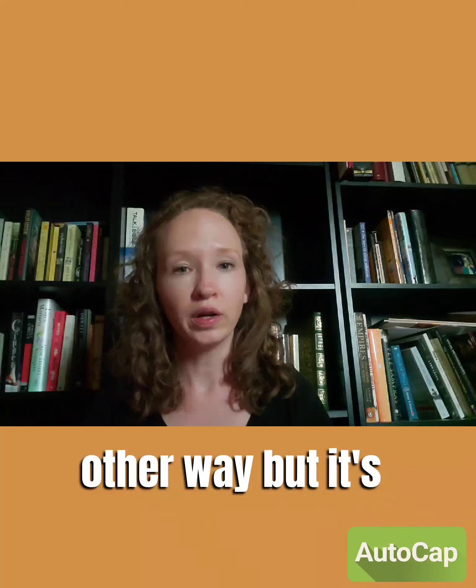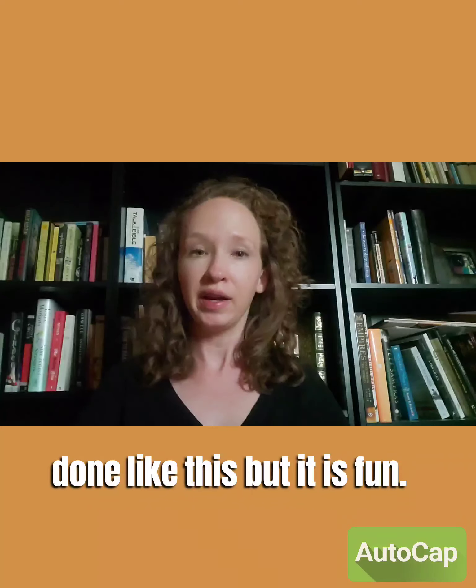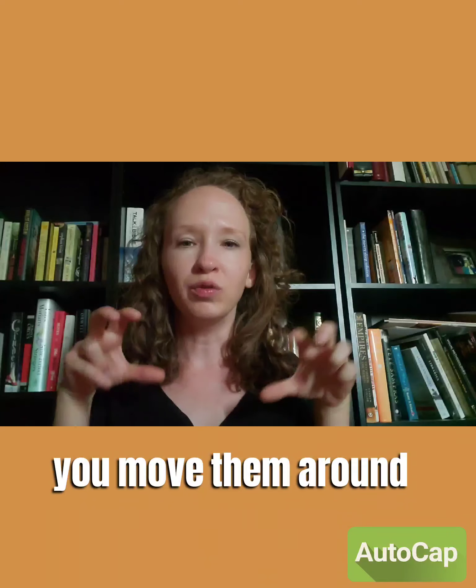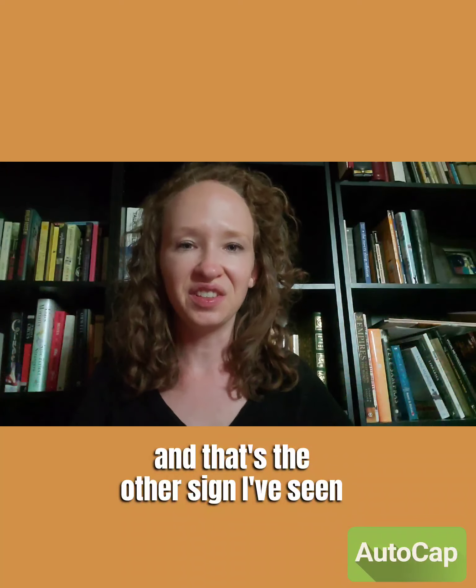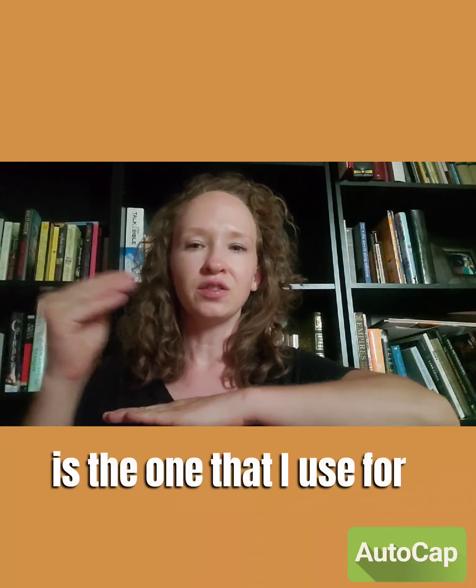I've seen it one other way, and it's not usually done like this, but it is fun. You take your T-rex claws, put them at your chest, and move them around — and that's the other sign I've seen for 'dinosaur.' But again, it's not used that often. This is the one I use for the book.